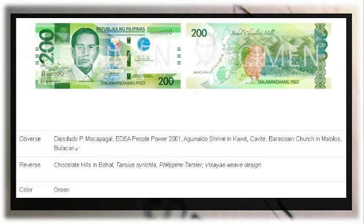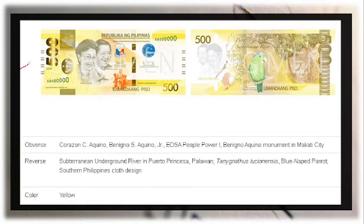For the 200 peso bill, the front features President Diosdado Macapagal with the EDSA People Power 2001 event and the Aguinaldo Shrine. Also visible in the background is the Barasoain Church in Malolos, Bulacan. On the reverse is the Chocolate Hills in Bohol and the Philippine tarsier, with a Visayas weave design. The color is green.